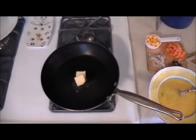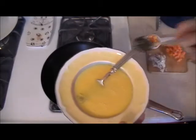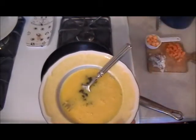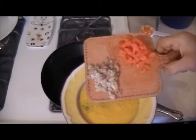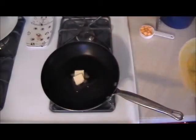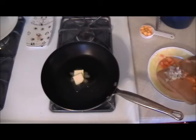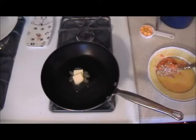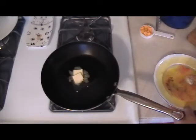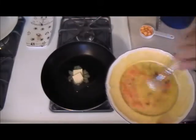Into the egg mix — the beaten eggs — I'm going to place the capers, the shallots, and the salmon. Why am I not cooking the shallots? I'm treating the shallots as if they were onions, but with a sweeter flavor, as if I was eating a bagel with cream cheese. And you don't cook onions or shallots if you're putting them on a bagel.